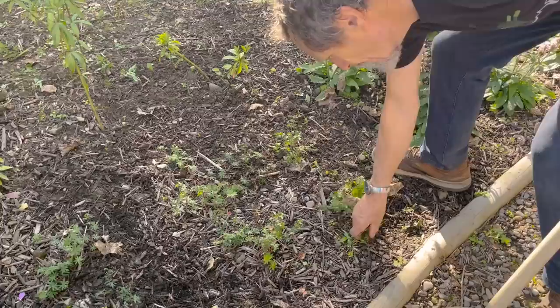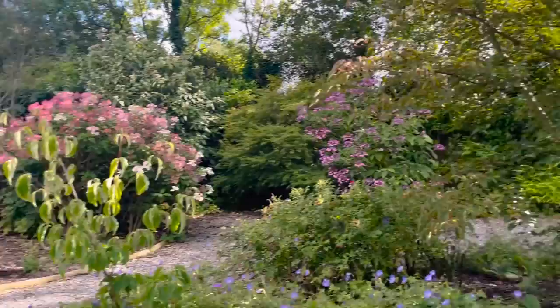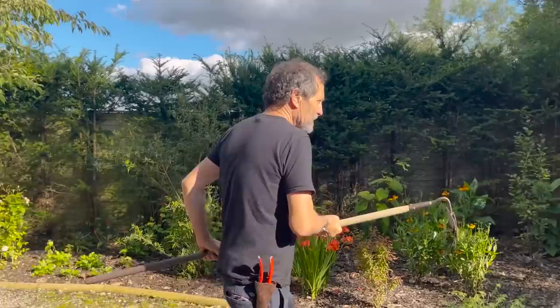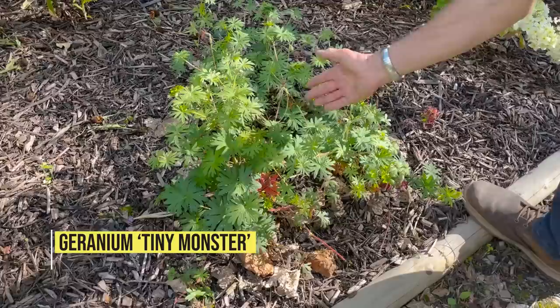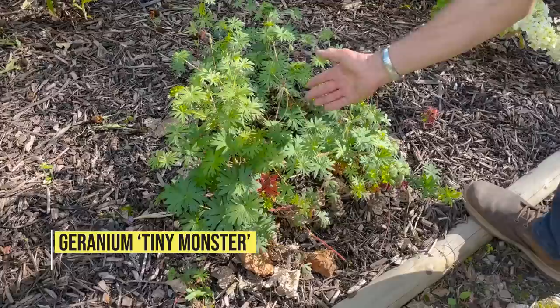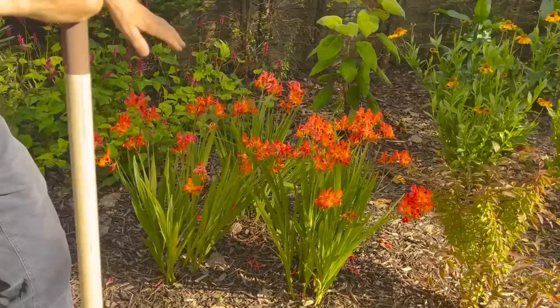That was a Geranium sanguineum and I thought it might reflow, but it's not reflowering. Over here, that's Tiny Monster — I planted it in full flower, the flowers went away, I cut it back, and look at it, it's in loads of new flowers. So all August we're going to have that in flower. That's Geranium sanguineum Tiny Monster.